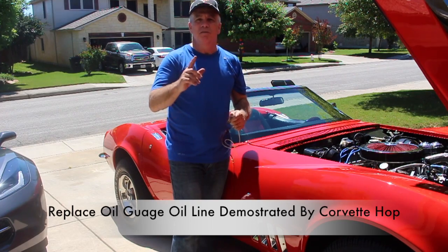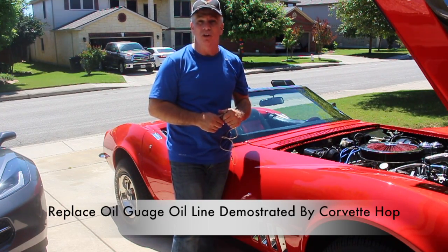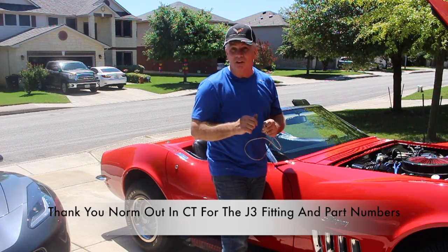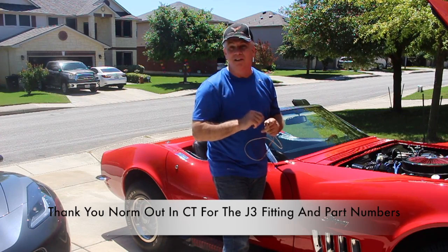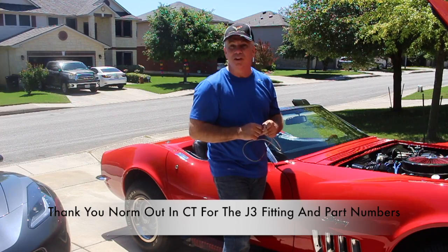Well hello, I am Corvette Hoppe. First of all, thank you for watching. Today we are going to replace the oil line on the oil pressure gauge on this 1969 C3 Corvette. A big shout out to Norm out in Connecticut who turned me on to the process, the part numbers, and sent me that J3 fitting. Thank you Norm. Thanks for everything you do. With that, let's go ahead and get started.